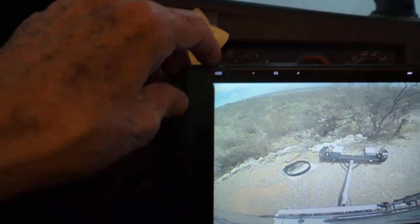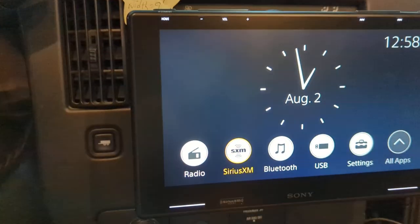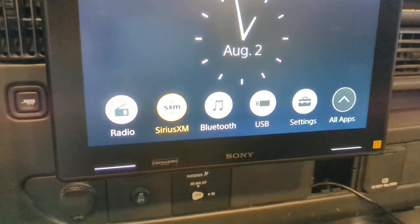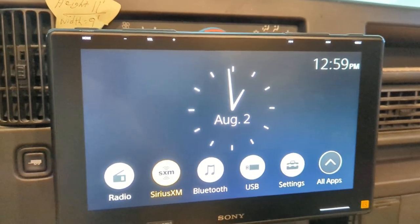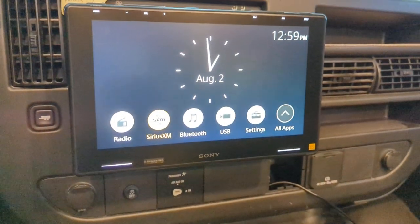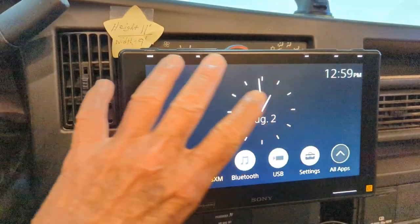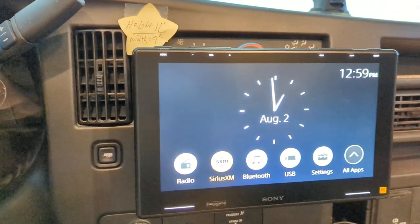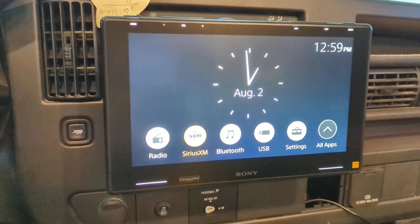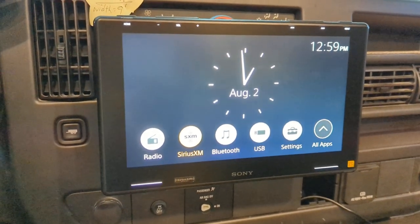To go back to the main screen you just click on that and you're right back there. It's got all kinds of settings and apps. Now when I turn on my left turn signal I can see right down the side of the RV, and same with the right mirror camera. If I'm backing up I've got a big screen to see with.